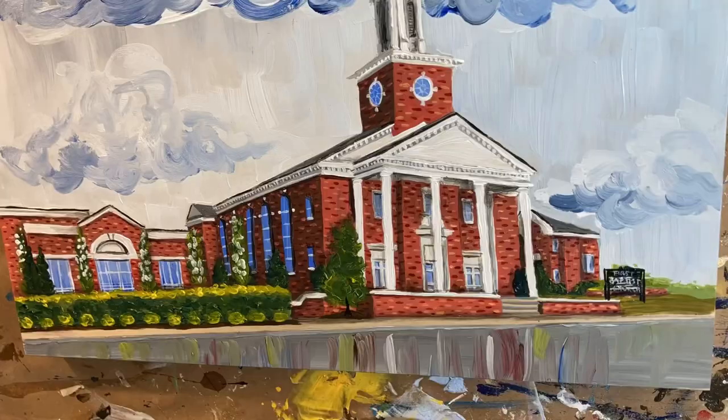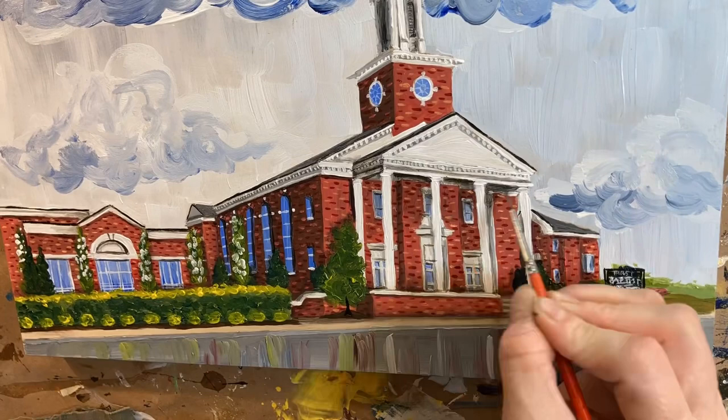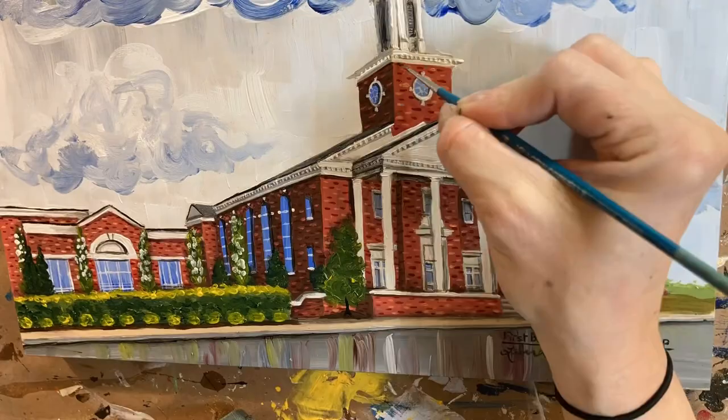And there you have First Baptist Church in Coleman, Alabama, going to the Flying 50 Hotel, the Steeples Room. Pretty exciting to see it get all decorated.